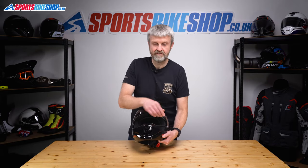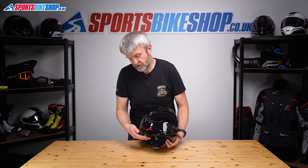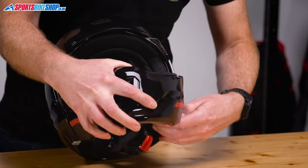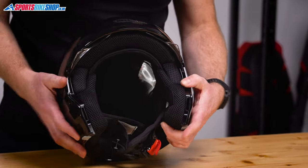So we start by lifting the visor and removing the removable chin bar. We do that with the two levers either side, just here, and on the other side there. Take that out of the way.